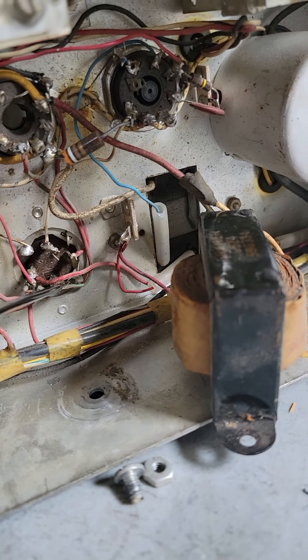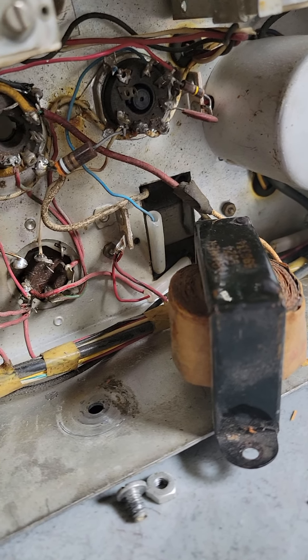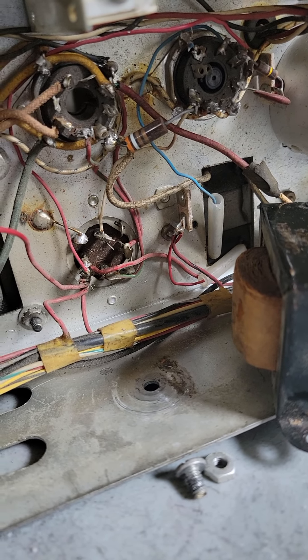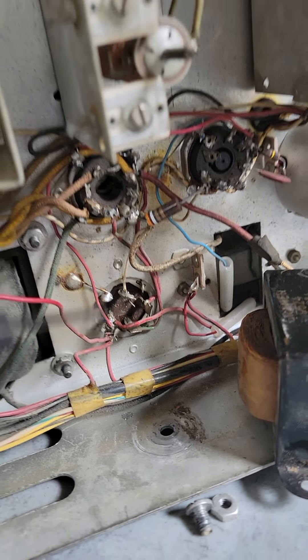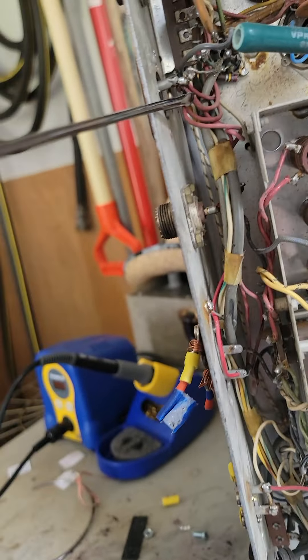It seems like there's a lot coming off of this that should be on here — a couple of the connections should be here. Well, one of them anyway. I need to verify and make sure that all the others are correct. There is one that is correct that I have been able to track, and it's this capacitor ending up at the relay.